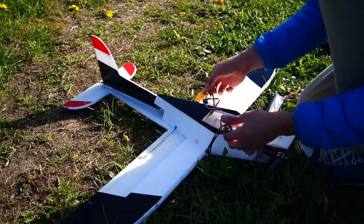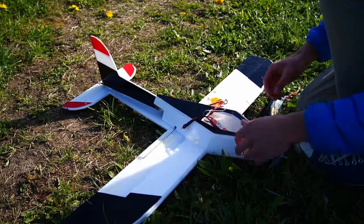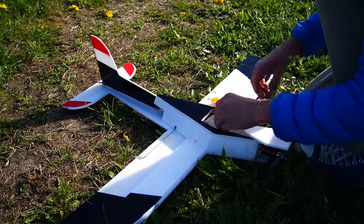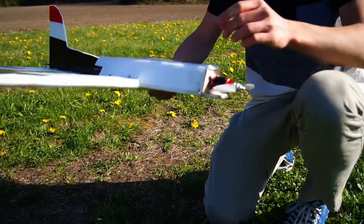I'm also using for the first time a Turnigy plush 40M speed controller — it seems to work great with this motor. And of course the normal 2200 3S Nanotech battery. And now for the build.